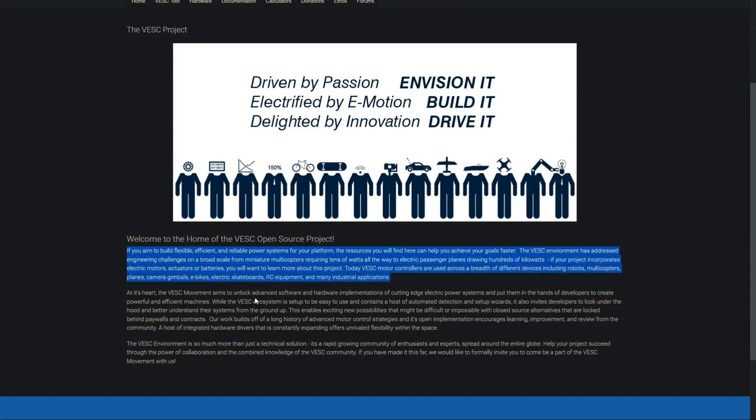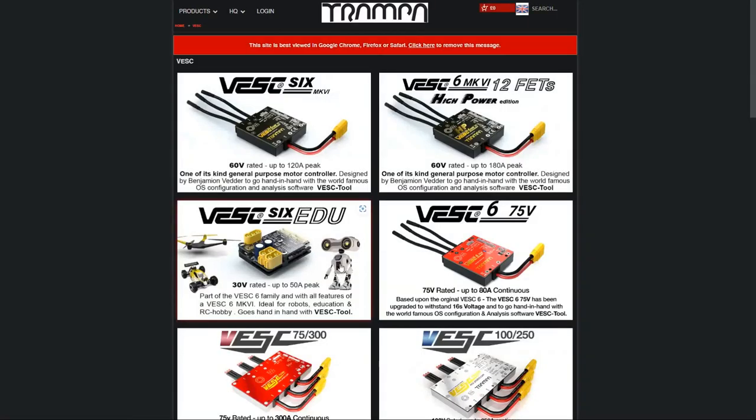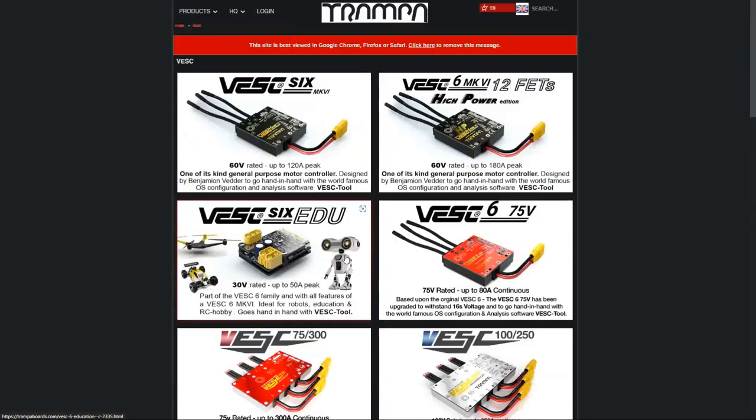Nevertheless, I will try to convey the knowledge I've gained the best way I can. First of all, what is VESC? VESC is an open source project made to drive brushless motors. It is pretty widely adopted for things like electric vehicles, drones and other applications. What makes it so interesting is that you can buy VESC boards in wide varieties of power ratings and physical sizes, and besides connecting wires, you usually don't need to do too much electrical work to get it up and running.